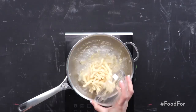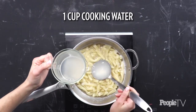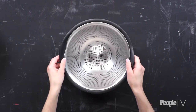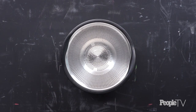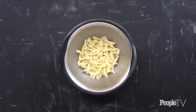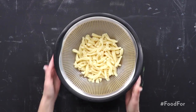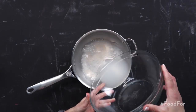Cook pasta in a pot to al dente according to package instructions. Reserve one cup of the cooking water. Place a strainer in a large metal bowl. Pour pasta and remaining cooking water into the strainer, letting the strainer with pasta stand in the water and allowing the metal bowl to heat about one minute. Remove strainer with pasta and pour cooking water back into pot.